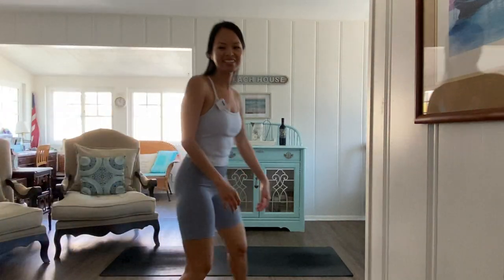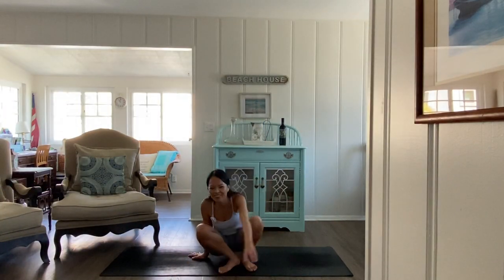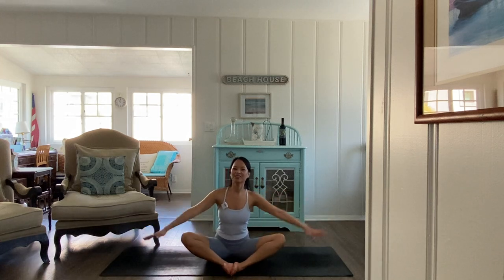All right, everyone. Happy Wednesday. Welcome to our yoga class. My name is Bianca. I'll be guiding you through our practice. Let's go ahead and get started laying down, please.